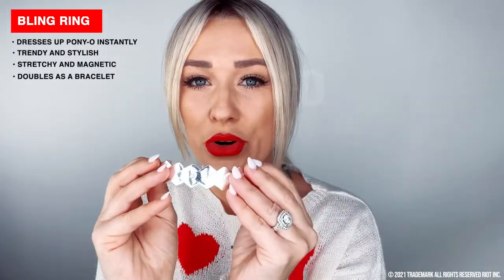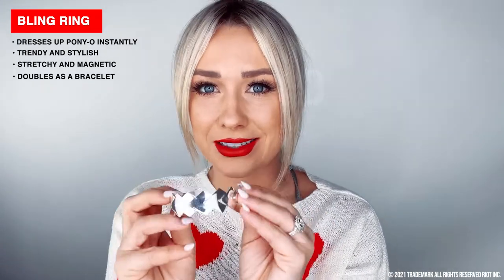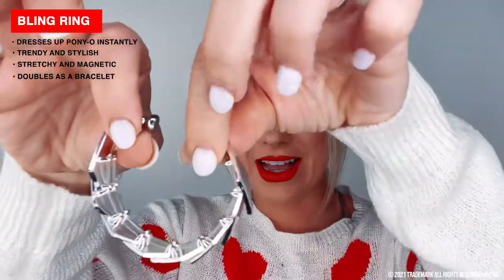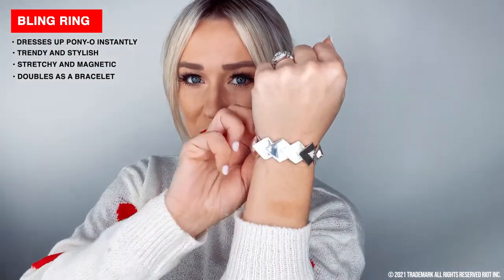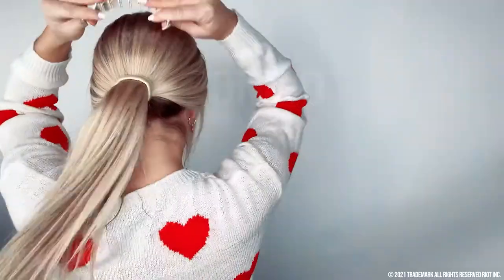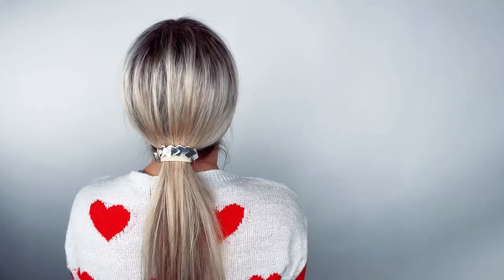Since it's date night, I'm going to dress it up a little more with one of the bling rings — they're so pretty and dress up your look instantly. They're stretchy and magnetic, so easy to pop on and off, and you can wear one as a bracelet too. Try this mask out for yourself — it's cost-effective and I'm not sponsored by strawberries. I really did like it and I'll do it again. Definitely make the switch to Ponio — you will not regret it.